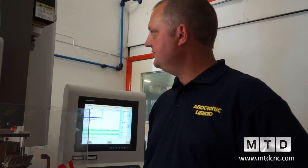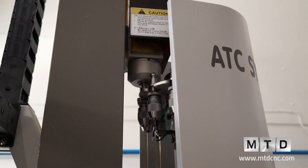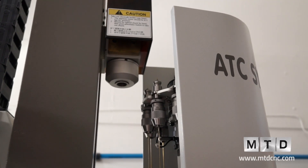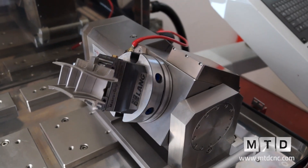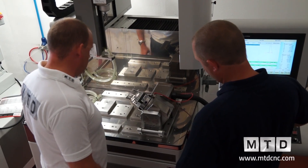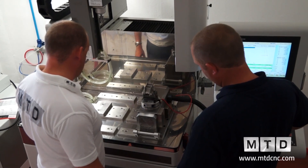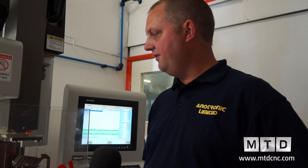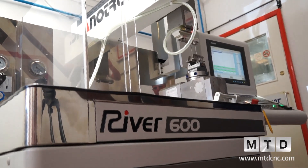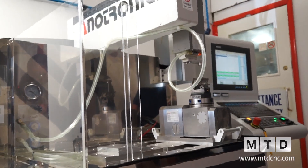This particular machine has a few optional extras. It has auto changing on the electrode, which is 12 position. It also has an ANC axis for doing rotational work. And this machine is available for less than £75,000 — as it stands here with the electrode changing and with the 4th and 5th axis.